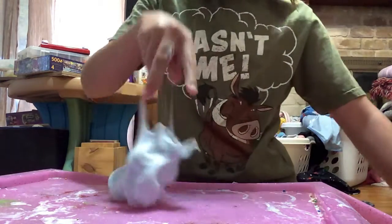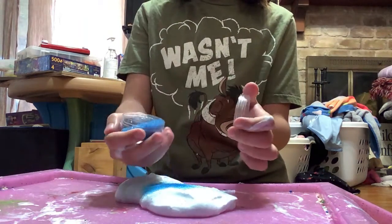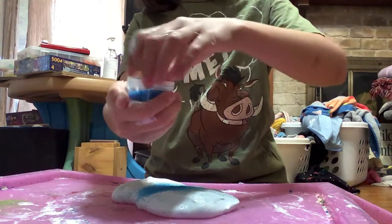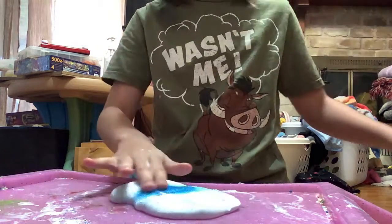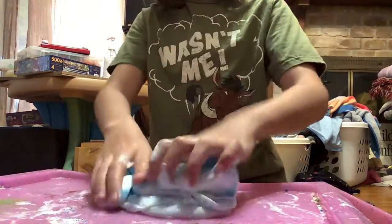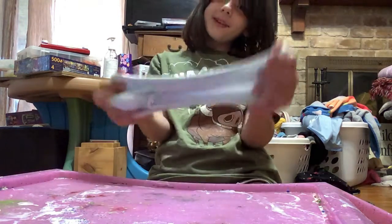The little dots, like this. And I'm going to do some fun ASMR for you guys. That was too much, but that's okay. I love this slime. Ten out of ten.